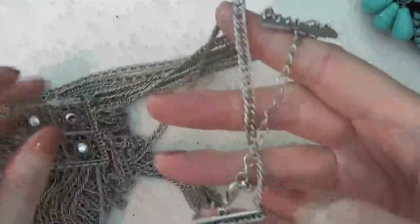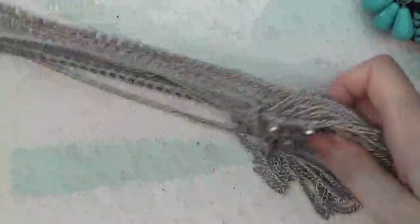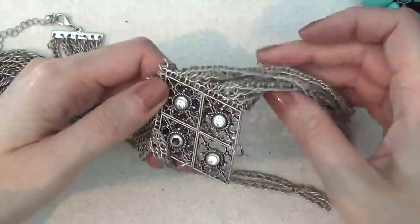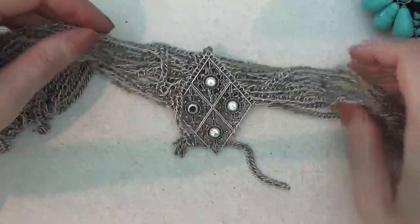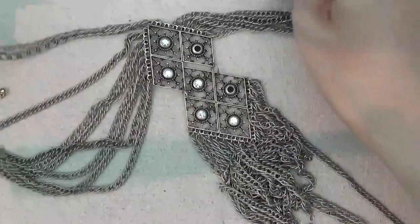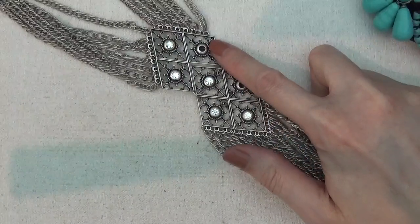Another heavy necklace. Here's the clasp — it's multi-strand — and here's the pendant. It's kind of tangled up. There is a missing rhinestone. It looks like there are two pieces, so something like this — there are two missing rhinestones here.